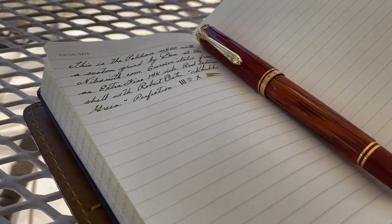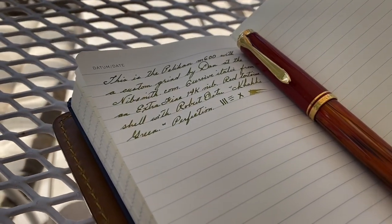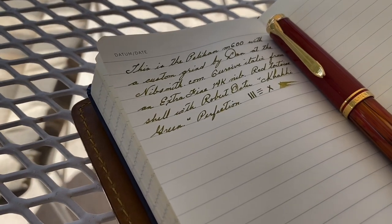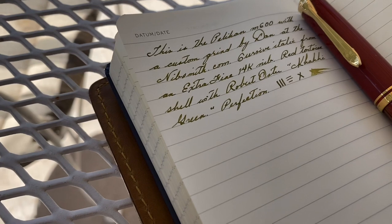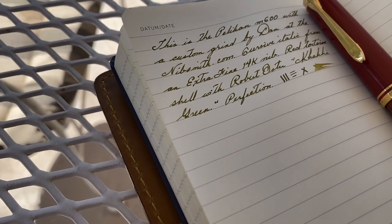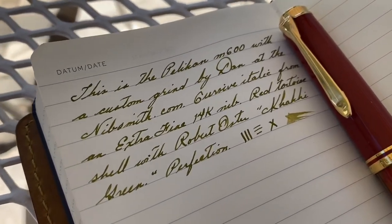This is the Pelican M600 with a custom grind by Dan at thenibsmith.com — a cursive italic from an extra fine 14-karat gold nib, red tortoise shell, with Robert Oster Khaki Green. Perfection.